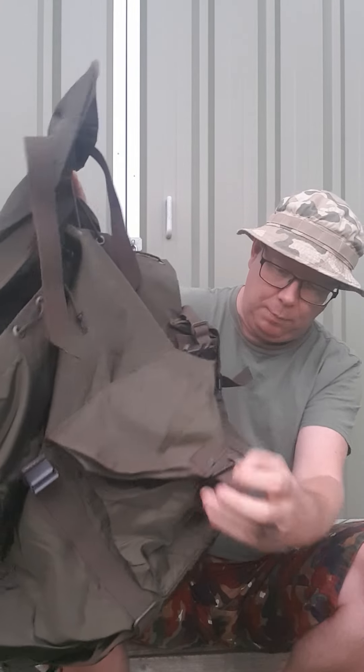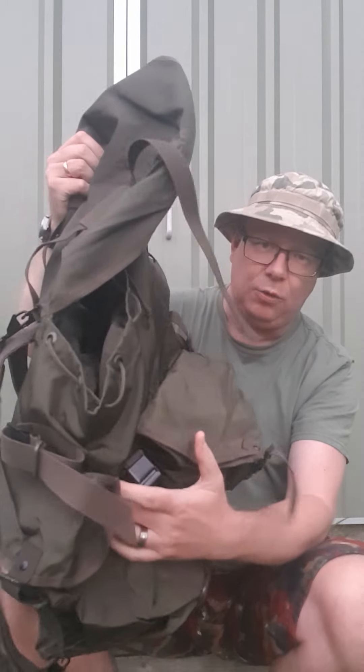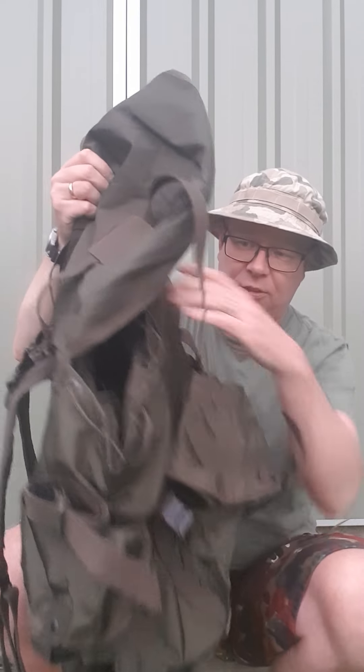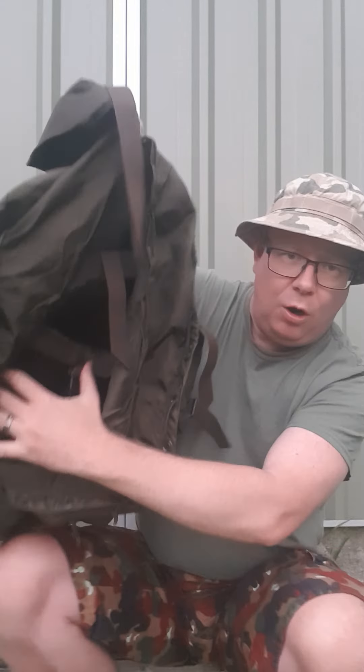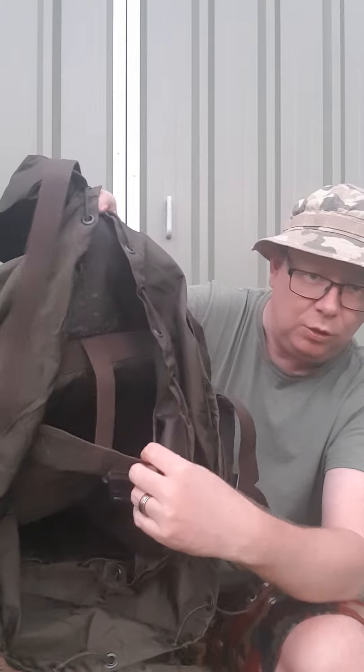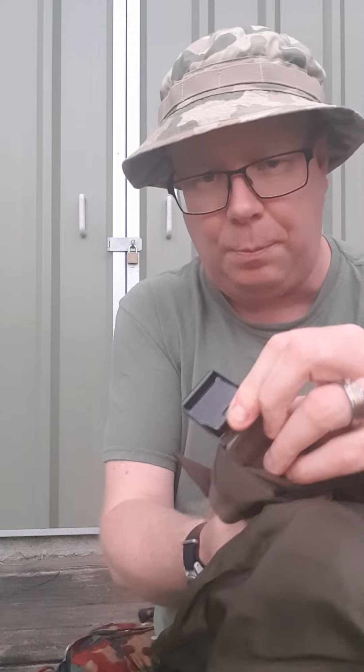So we've got a front compartment, two identical side compartments, and the main compartment. We've also got this internal compartment here — I think with the internal compartment you could easily probably make up some kind of frame and put it in there. It's secured by these buckles which use a push system. All of the buckles are exactly the same on it.